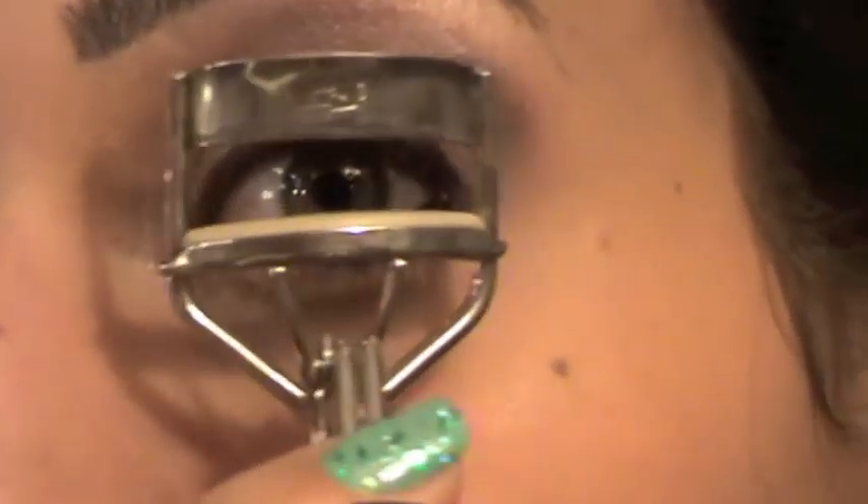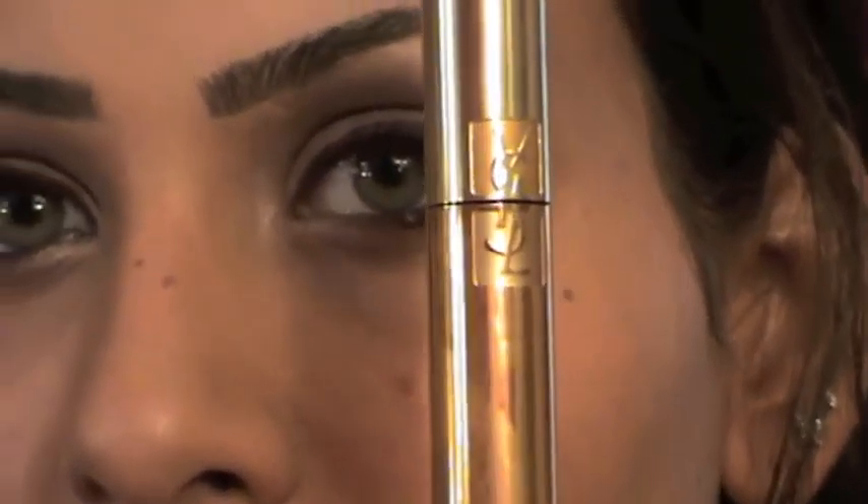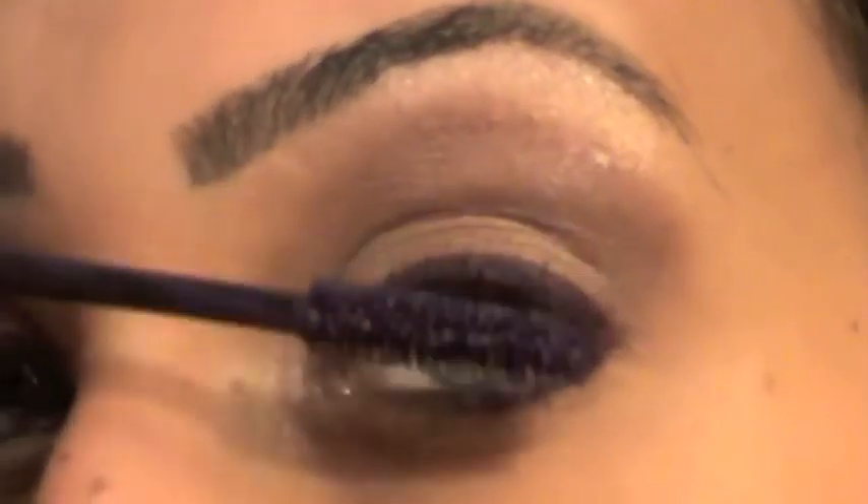Next, I'm going to curl my lashes. Last — and this is optional — I'm going to apply a purple mascara. This is from Yves Saint Laurent and it's number 4. It's optional; you can apply black mascara if you want, but I really like purple mascara.